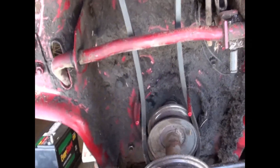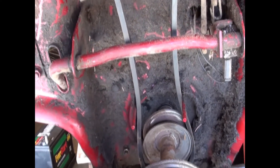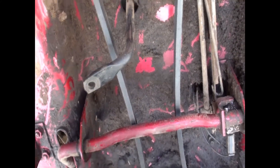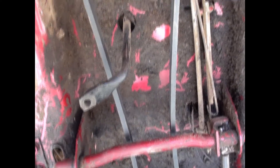We have the double pulley under the engine right here. This one is the pulley that takes the drive belt that drives the mower deck. The upper pulley is the drive pulley that holds the belt that drives the transmission.